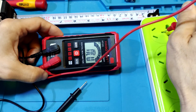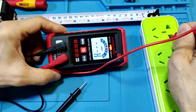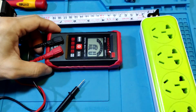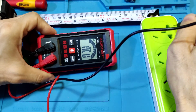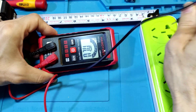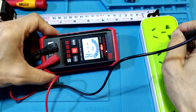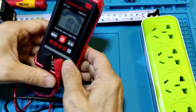Neutral — no. Earth — no. Hot wire — it shows the hot wire. Now using the bad light test: neutral — no. Earth — no. Hot wire — you can find the hot wire using the NCV function.